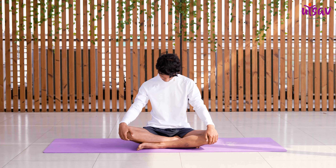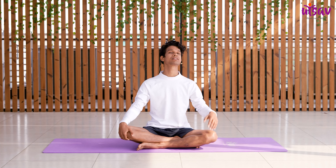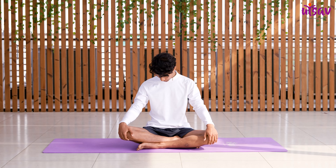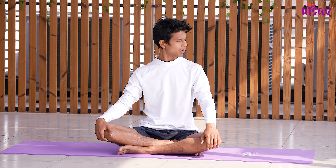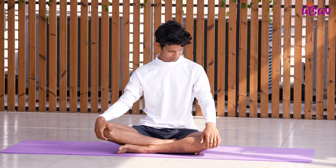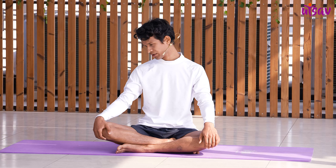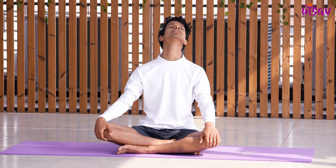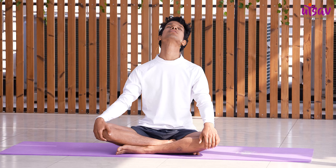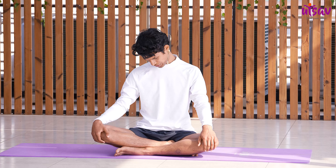Look at your front. Now rotate your neck clockwise. Remember, whenever you are taking your neck up, inhale; as the neck comes down, exhale. Try to synchronize your breath with the movement of your neck, and keep your neck relaxed throughout. Now repeat the same thing in anticlockwise rotation. Breathe in as the head goes up, breathe out as it comes down. Complete five rotations. Very good, well done.